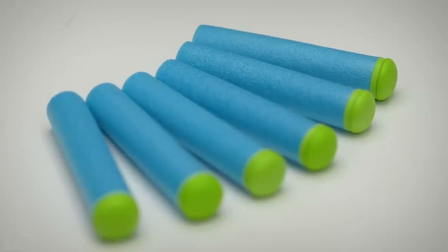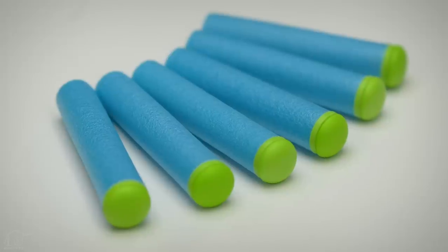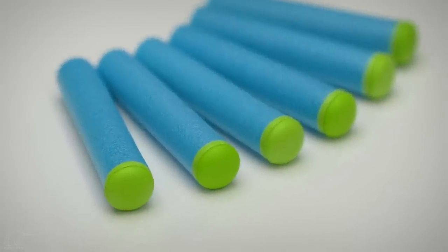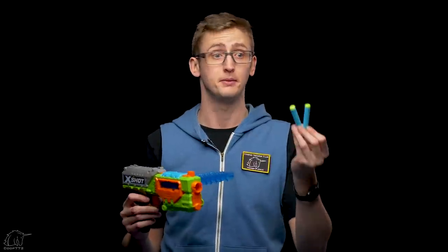Both chronograph averages are quite a bit above the 70 fps par, which means it shoots noticeably harder than other Nerf blasters on the market, and you can see the darts moving quickly — generally a really good thing. The included ammo is just recolored X-Shot ammo and is just as inaccurate as other X-Shot ammo. I prefer Wafflehead darts, and this blaster works with X-Shot ammo, Nerf Elite darts, and Wafflehead darts — so if you want actual accuracy, use Wafflehead darts. That cross-compatibility is awesome.